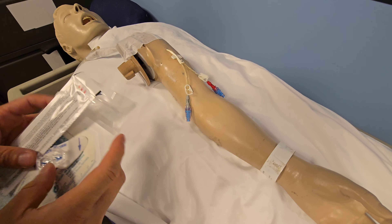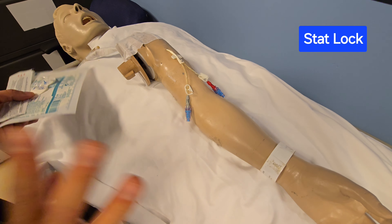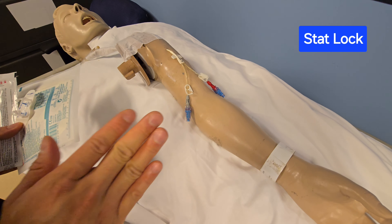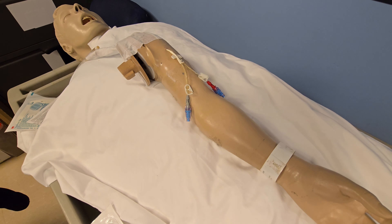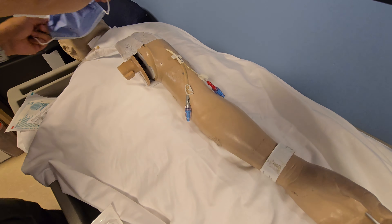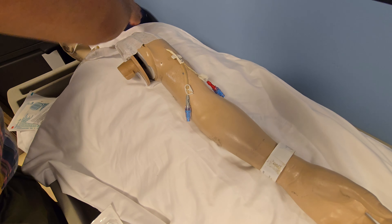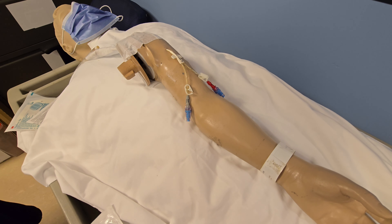We're going to start with our stat lock, and this is the package it comes in. Now for all three, we're going to have universal precautions. When we change any central line dressings, the patient must wear a mask. The reason why is because we don't want the patient to accidentally cough and sneeze onto the site, because that can be one of the sources of infection.